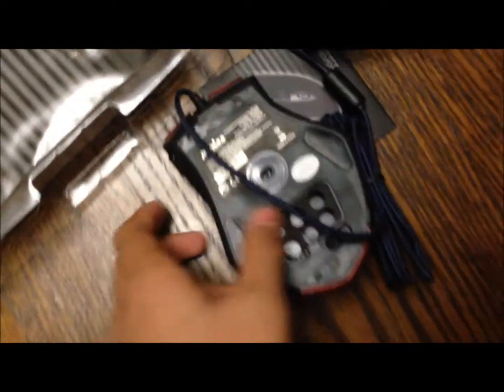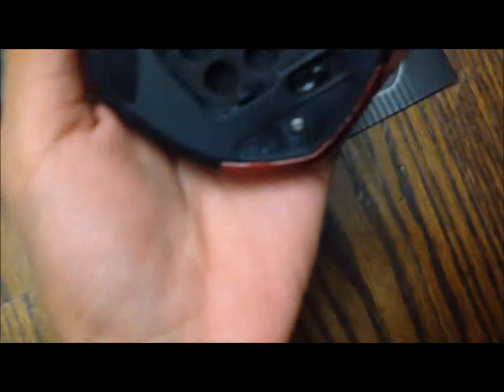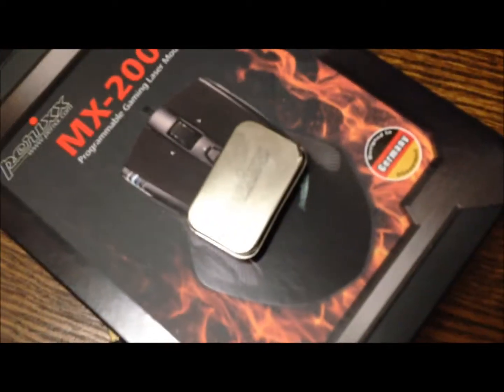I just opened it up. And it has six slots to place the weights, which are five grams each, I think. I'm not sure. But here they are — they're just like metal pieces. Let's see if I can get one out.